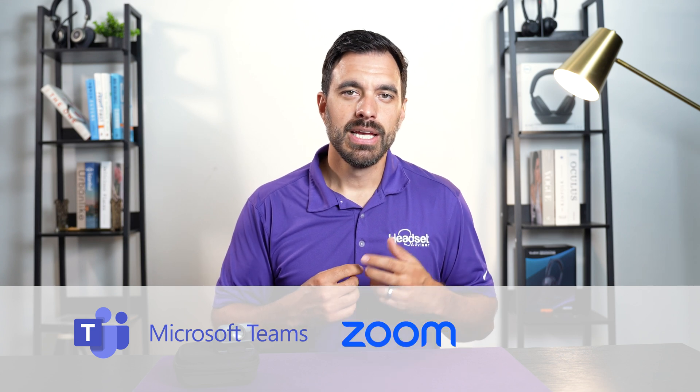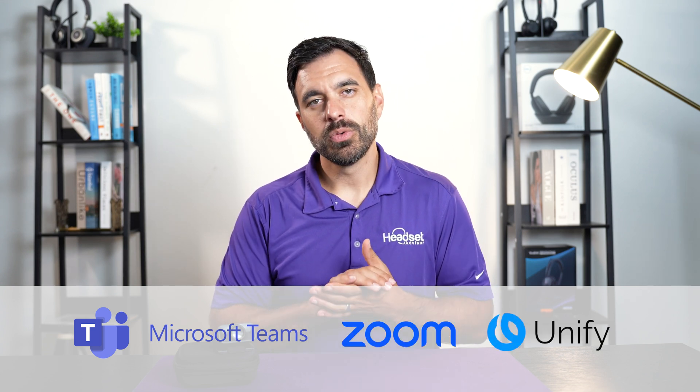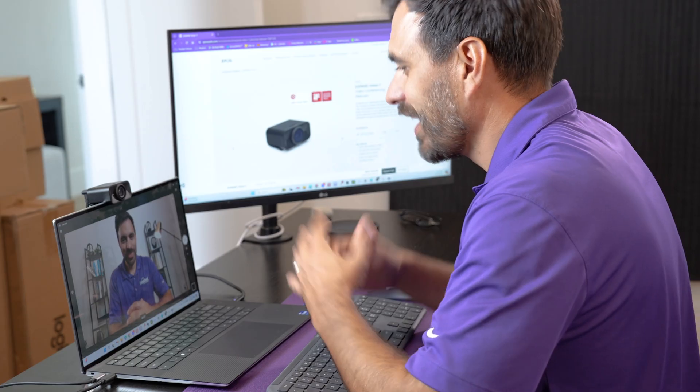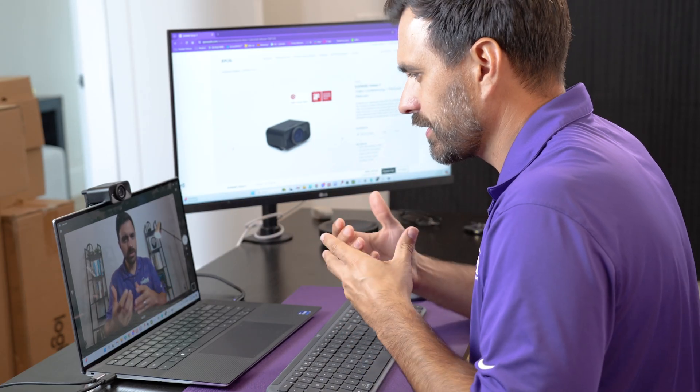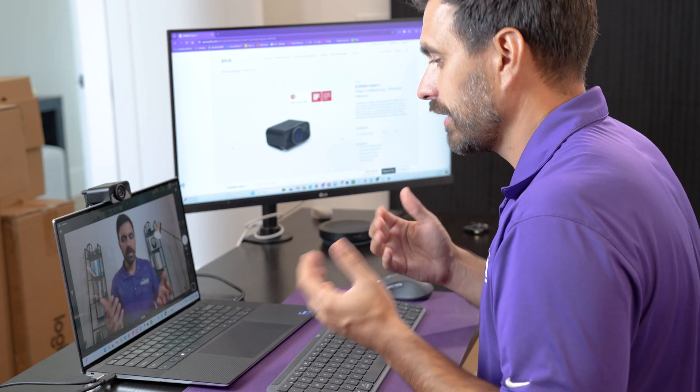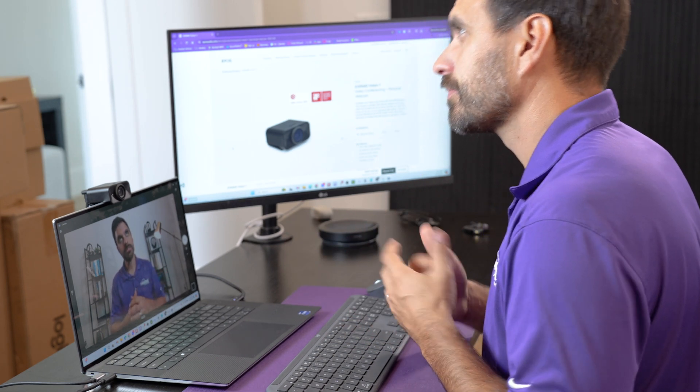The Vision 1 is certified for Microsoft Teams, Zoom, and UniFi. Of course it will work on just about any video application, but being certified by these companies gives your IT manager peace of mind knowing that it meets their performance standards for a webcam.